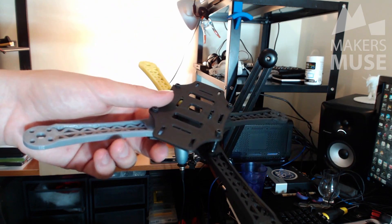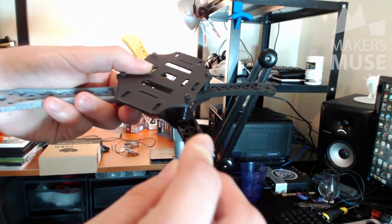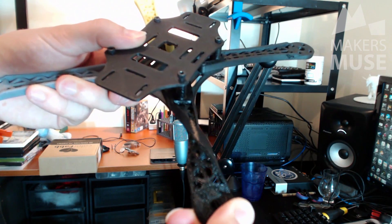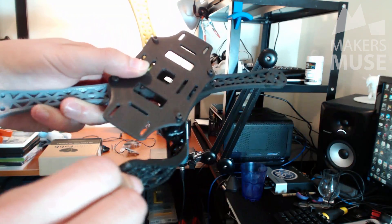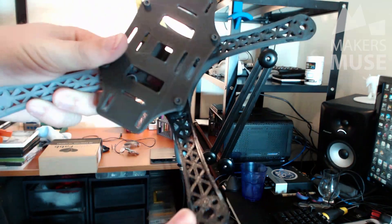This is TPU, otherwise known as thermoplastic polyurethane. In this circumstance it's completely useless as a quadcopter arm, but I'm just demonstrating — it's really tough in the fact that you can spring it back, twist it, run over it with a car probably and it would be fine. It just bends back to shape. It's also quite chemical resistant.